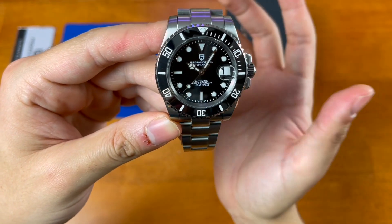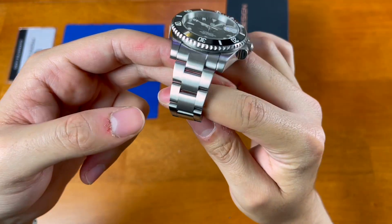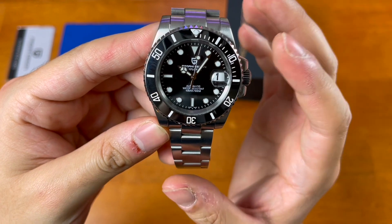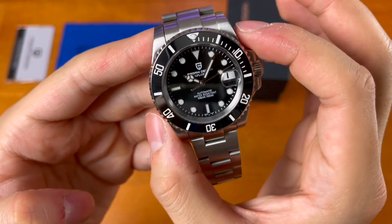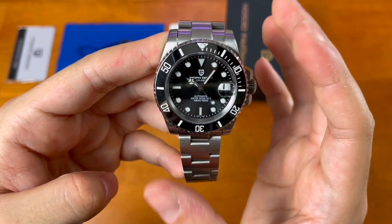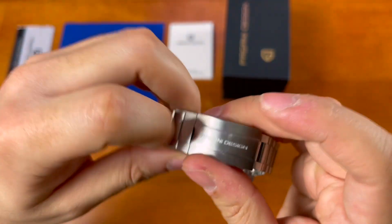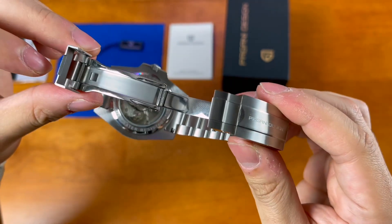Right off the bat, the watch looks really good — clearly homaging the super case Submariners. Here's the Pagani Design PD1661, a watch I've been considering buying for a really long time. Key dimensions: 40 millimeter case, 47 millimeter lug to lug, 13 millimeters thick, 20 millimeter lugs tapering down to 15.4 and back up to 18 at the clasp. The clasp is a machined, Rolex-style clasp — very reminiscent of a Rolex clasp but not a Rolex clasp.